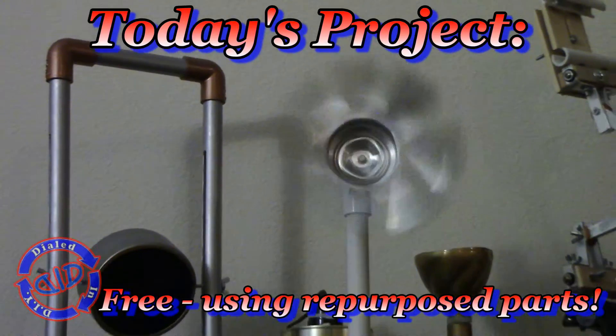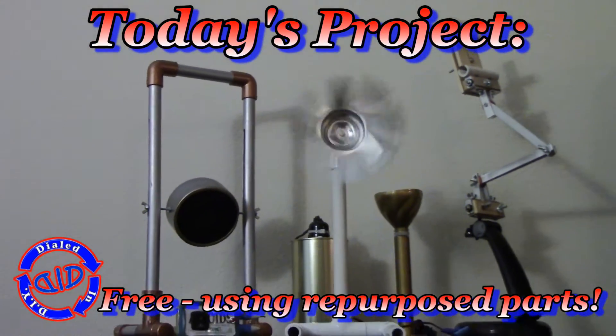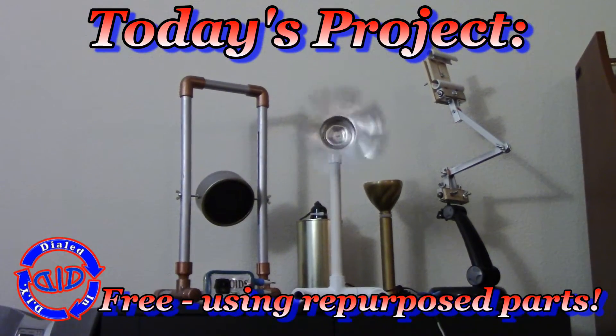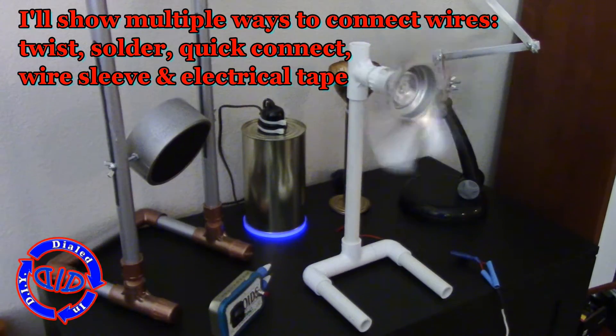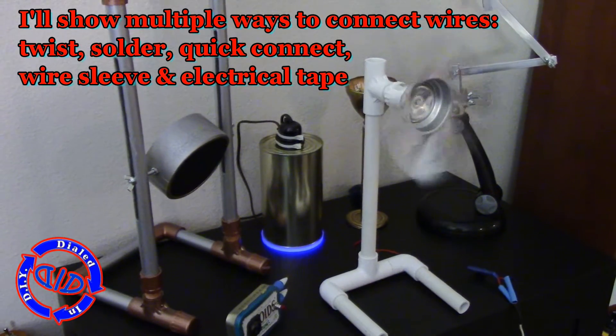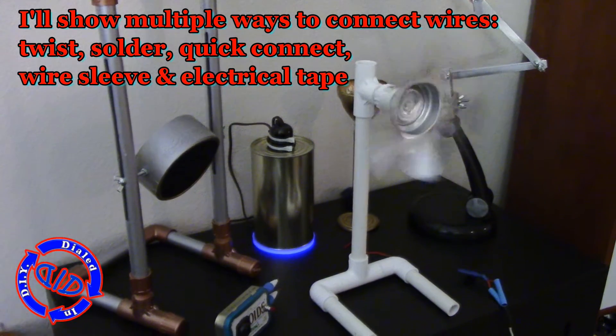What you see here is the complete, yet undecorated fan in full working order, moving quite a bit of air, sitting with a bunch of my other projects which all have one thing in common — these were all made exclusively with parts that were salvaged and repurposed for this particular project.